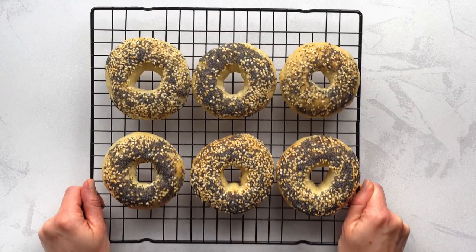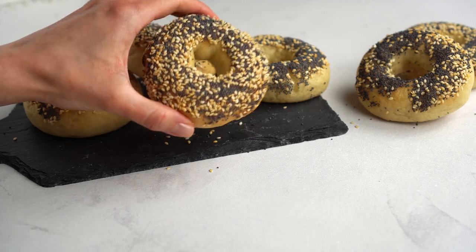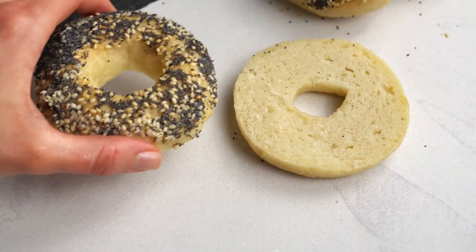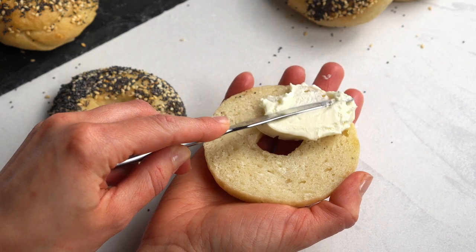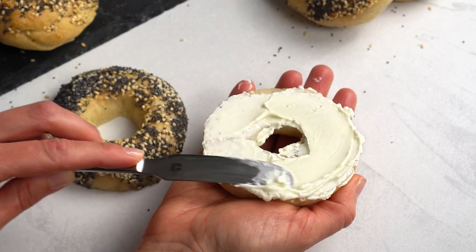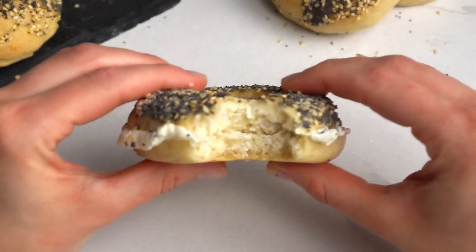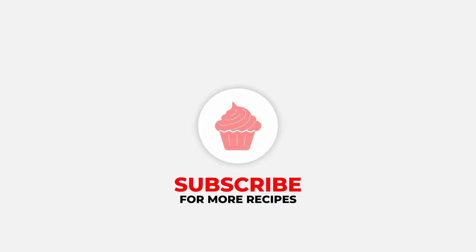Just let the bagels cool down on a rack — look how cute they are! Slice them and fill them with something fabulous. We used vegan cream cheese, but feel free to use anything else you fancy! We hope you enjoy your gluten-free bagels. If you love this kind of healthy recipes, subscribe to our channel as we publish new ones every week. Thanks for watching! Bye!